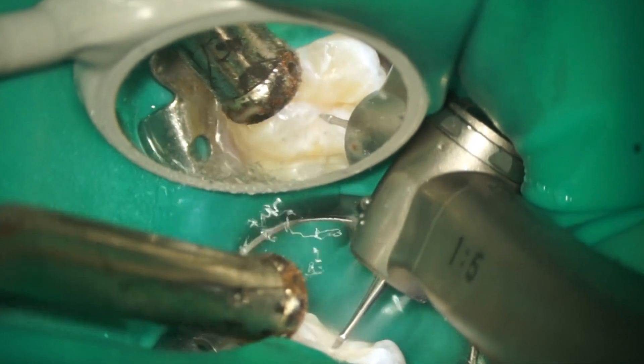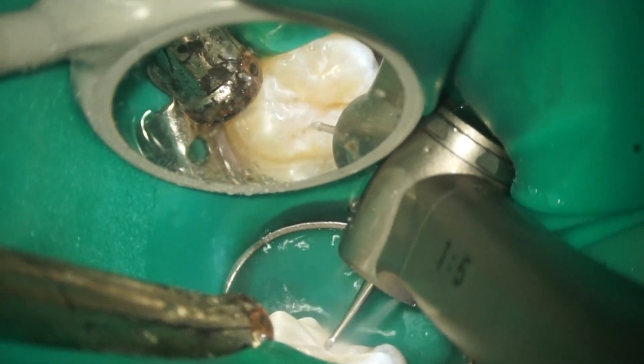In treating the maxillary molar, indirect vision is essential for clear sight and ergonomics.